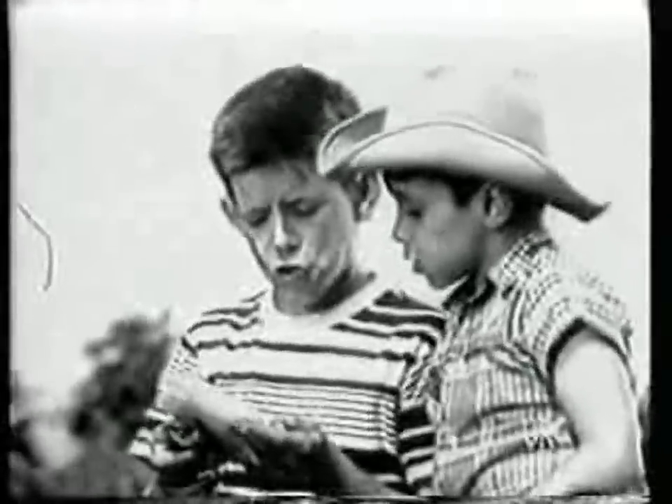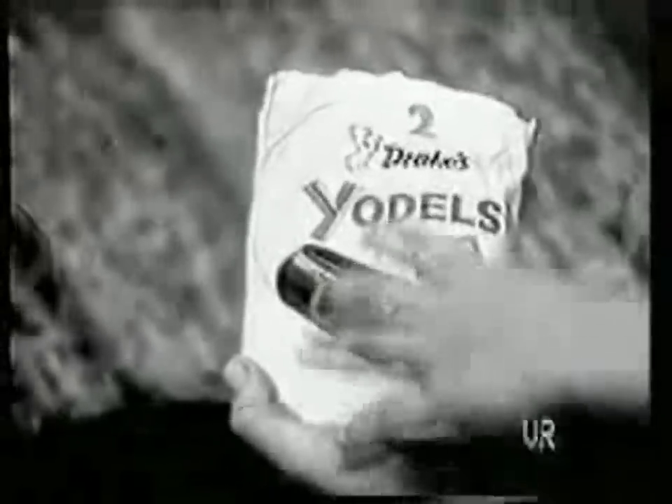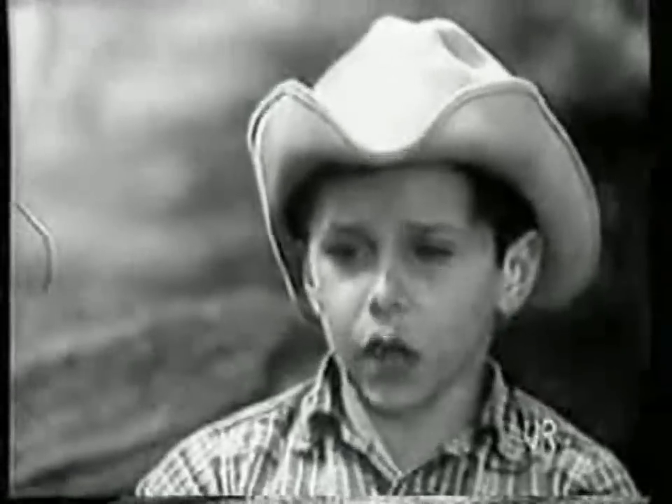That's not a real yodel. Yes it is. See? It's a yodel. Hey, give me one. I'll show you how to really yodel.